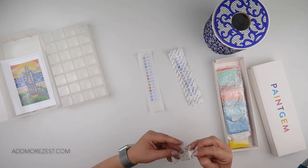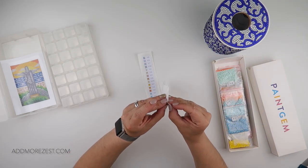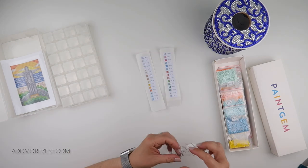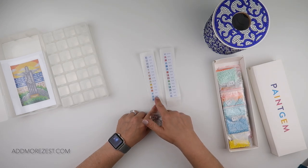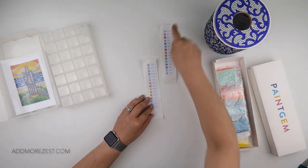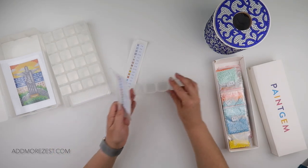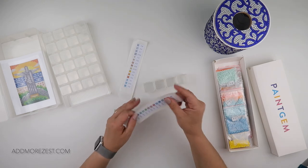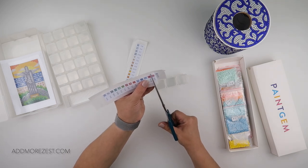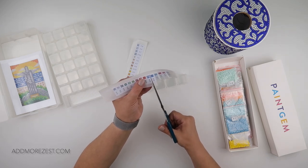I put that through my Xyron sticker maker and turn these into stickers. This set still has 30 colors. My storage — if you watched my last video — is 28 containers, so I'm going to be adding two containers from my dot box. I notice one went in at a bit of an angle, which would have gotten worse if it had been the full strip. I'm going to kit this up in alphabet order.